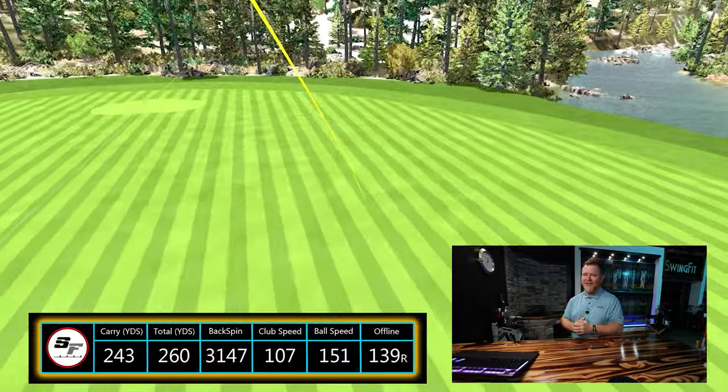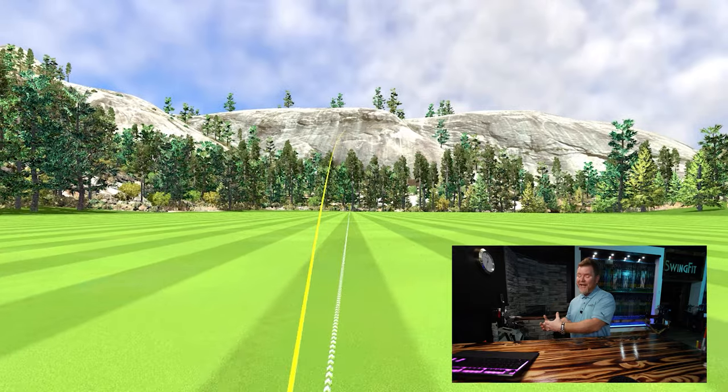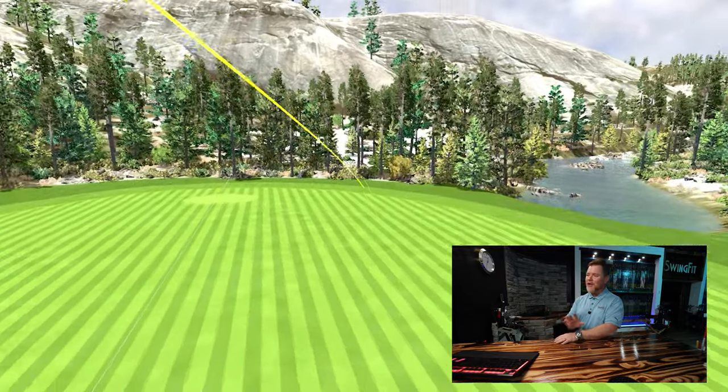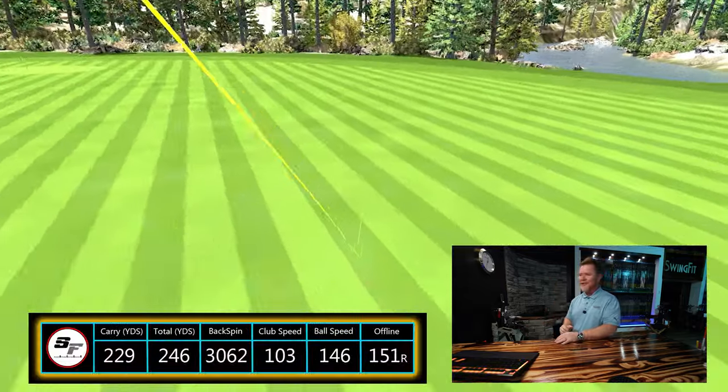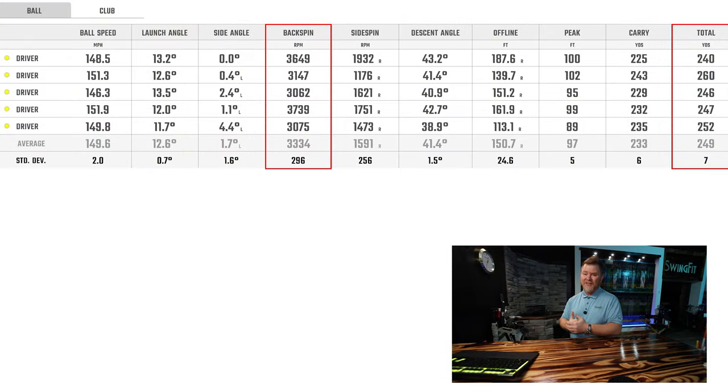When we look at the tracers, we're seeing the exact same results — which is actually a good thing, because it would be tougher if we started seeing hooks. We are seeing the same left-to-right curvature and high spin scenarios, and at best 260 was his best total, with an average of about 245-250.